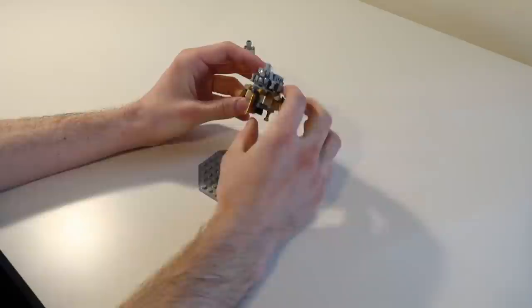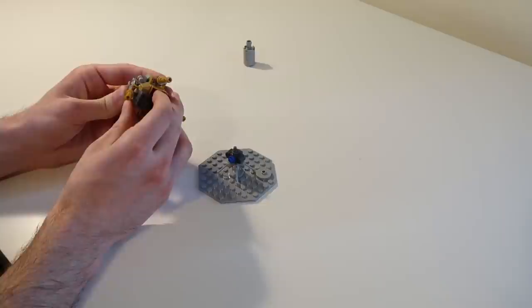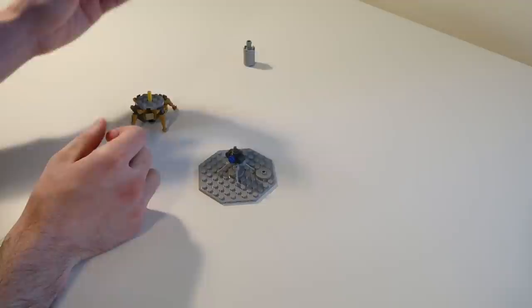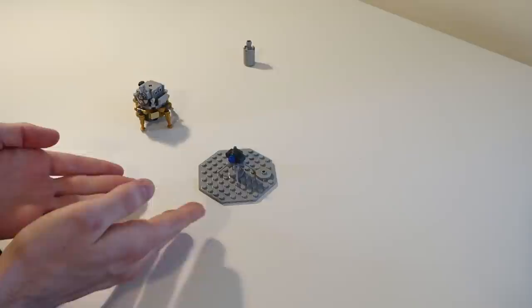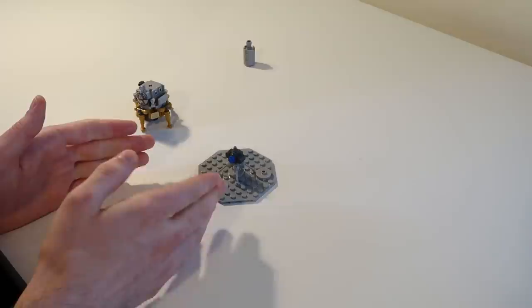The LK lander is significantly smaller than the LEM from the Apollo missions and could only carry a single occupant. Furthermore, it only had one stage, unlike the LEM which had separate stages for descent and ascent. However, it did have some advantages: unlike the lunar module's ascent engine which had no backup whatsoever, the LK had a backup RD-859 engine with two separate nozzles that could act as a backup if the main engine failed, propelling the LK back into orbit. Both engines on the LK used hypergolic fuel, so they could be stored for long stays on the lunar surface.